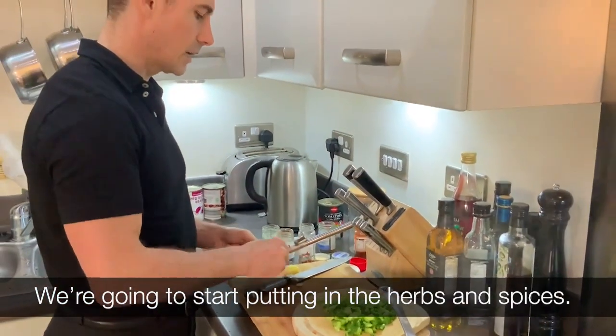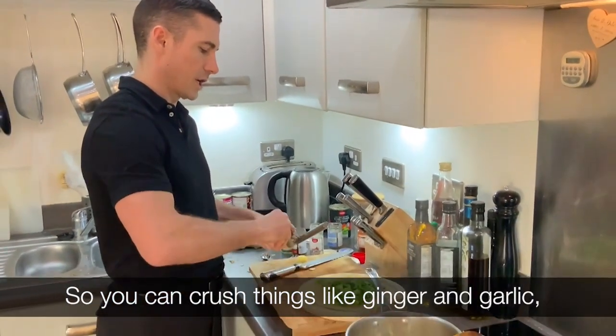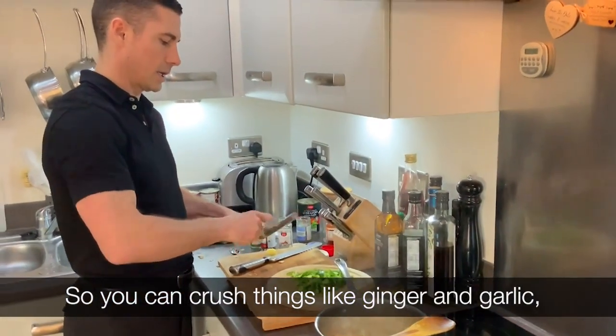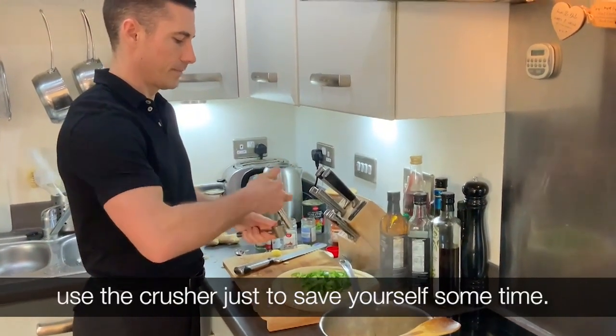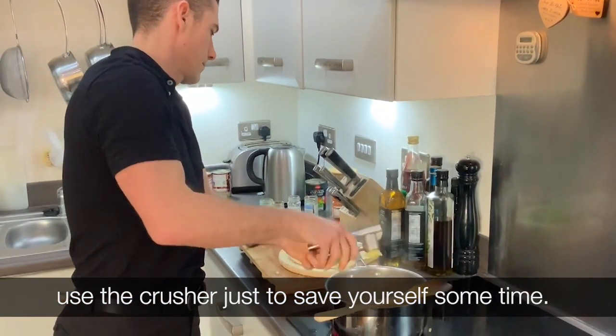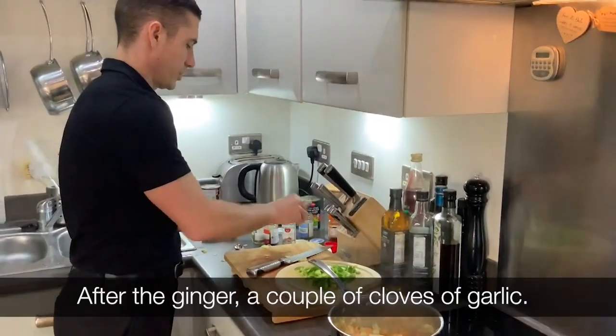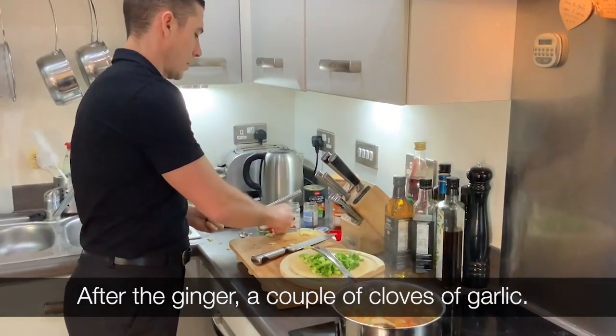We're going to start putting in the herbs and spices. You can crush things like ginger and garlic — use the crusher just to save yourself some time. After the ginger, add a couple of cloves of garlic.